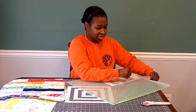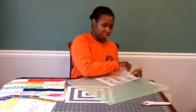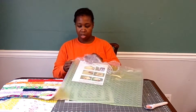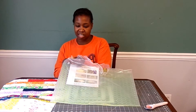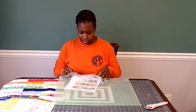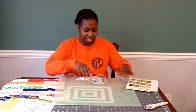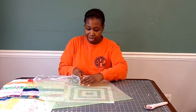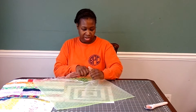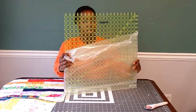Since my blocks are so large, I'm not going to be able to use my fifteen inch square ruler, which is what I would normally use to square up smaller blocks, but I always wanted a giant ruler and now I get to have one. I'm going to open this up here on camera — it just has this giant piece of plastic around it. There are instructions with the ruler and I have a place where I keep all of my little slips like this. The Omni Grip ruler is different from the Omni Grid — it already has a non-slip coating on the back, so hopefully it'll stay in place as I'm squaring up my blocks.